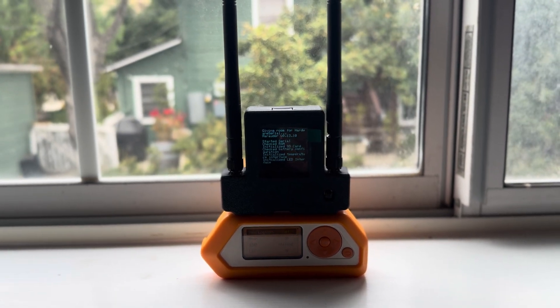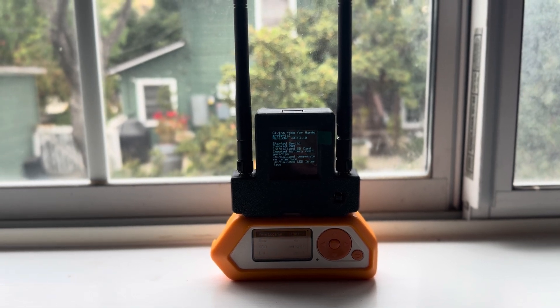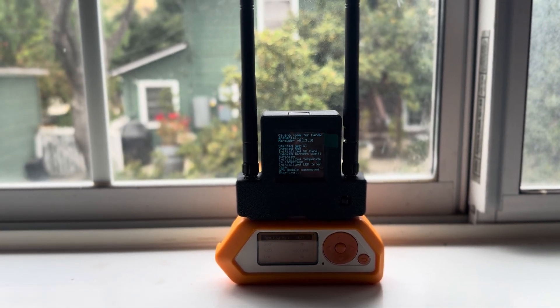On the final check, it checks the GPS antenna. There it is — connected.